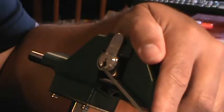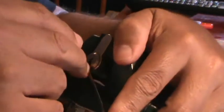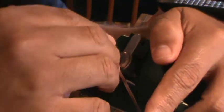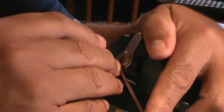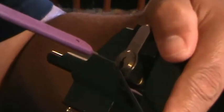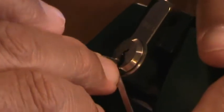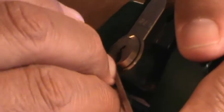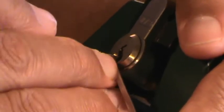It's driving me nuts, but you know, in a good way. My first ever EVVA — it's a lot of fun. Apparently it's got some security pins in there. It gives some pretty intense false sets — you'll see in a minute.